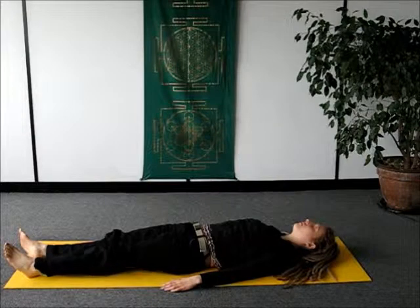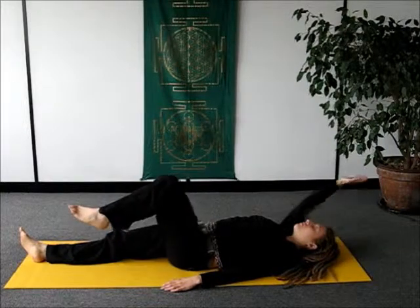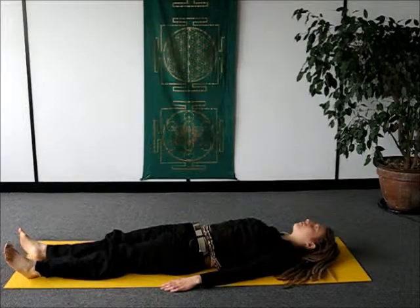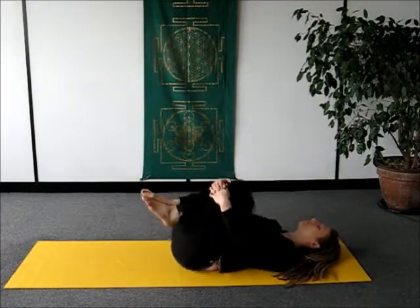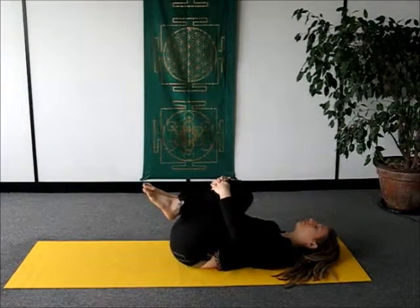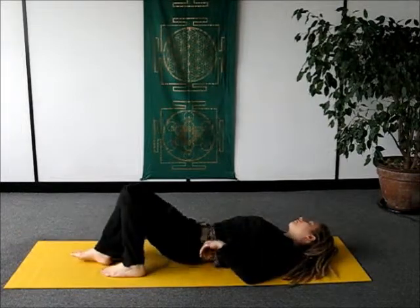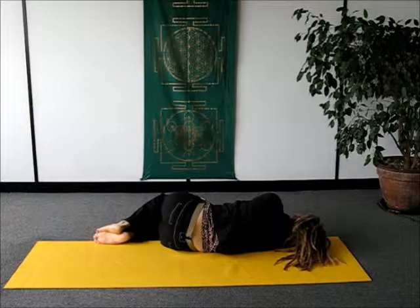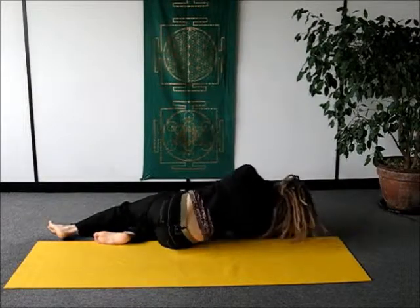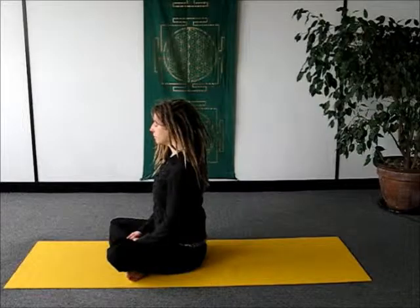We'll just do one more of those, then just returning back to the starting position. Just draw both your knees up towards your shoulders and hug them in — have a little roll around on your lower back just to ease it out. Then you can stretch back out onto the ground, and in your own time, roll over onto your right hand side. When you're ready, just come up into a seated position, nice and gently. Now we've completed our initial relaxation. Thank you.